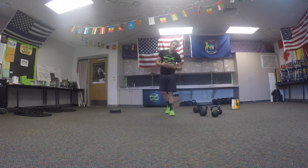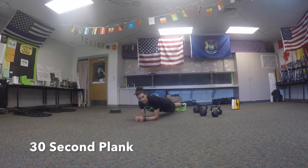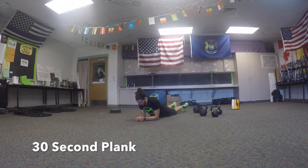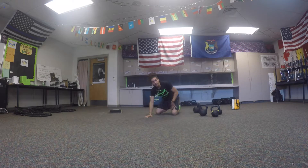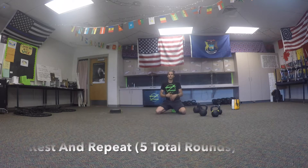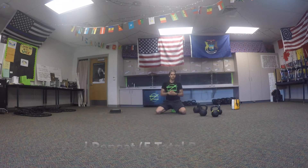Finish each round with a 30-second elbow plank — nice tight core, squeeze your butt, keep everything balanced. If your butt starts sagging, just drop out, rest, and go back in. So that's one round: 25 swings, 20 sit-ups, 15 power skips each leg, 10 squats to a clean, 5 handstands with a three-second hold, 30-second plank. Rest anywhere between 30 seconds and two and a half minutes, then go do your next round. Five total rounds.